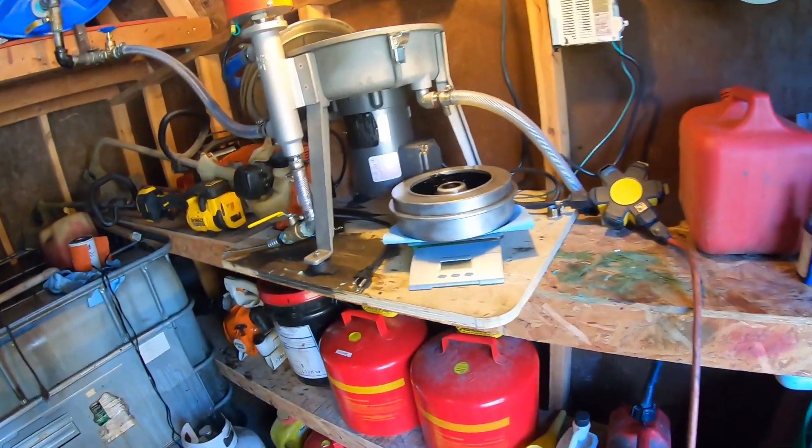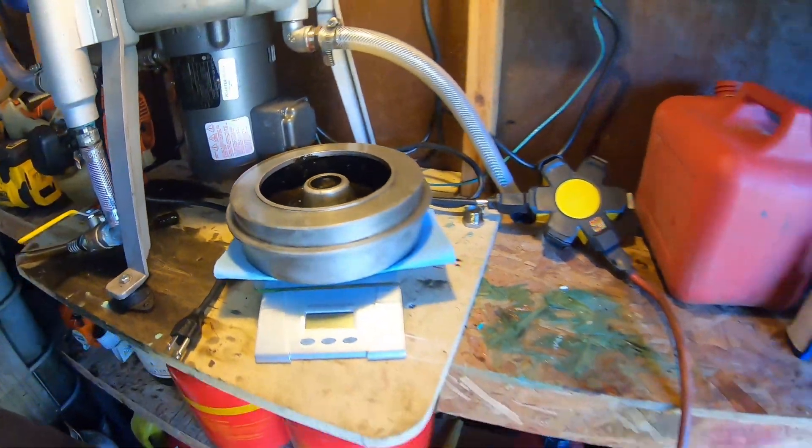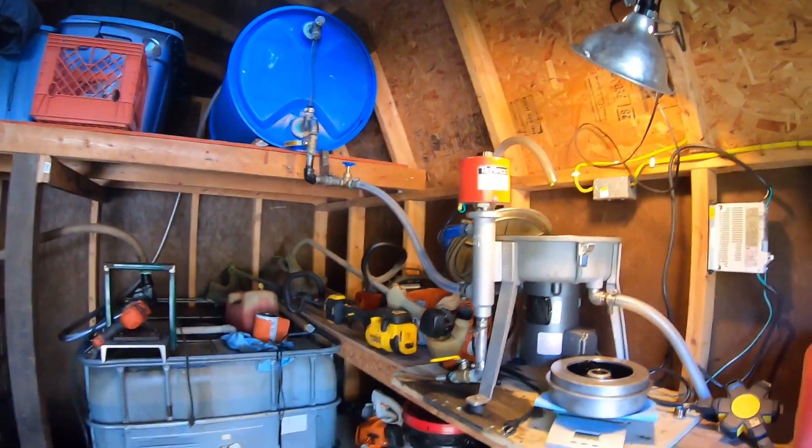Welcome back to Not So Grand Garage. This morning we are out in the fuel shed and we are getting ready to clean out this centrifuge from the first 6,000 RPM batch we've made. We're going to find a way to pump our oil back up into that tote for a multi-pass test to see if it's worthwhile to run multiple passes through a direct drive centrifuge. Some say it's not worth it, some say it's very important, so let's find out.